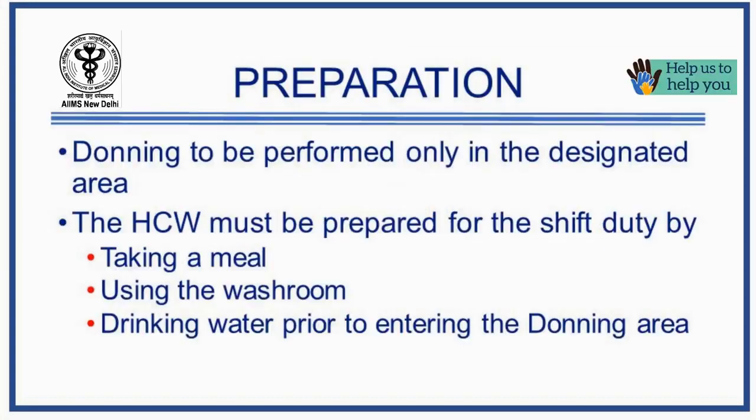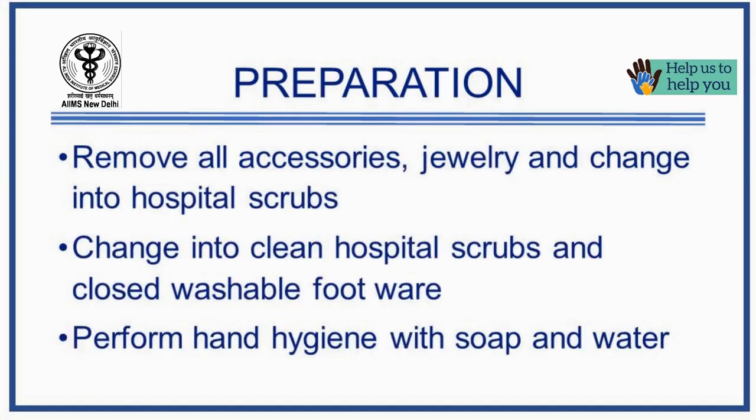Donning or wearing the personal protective equipment must be performed outside the COVID ward in the donning designated area. Healthcare workers must take a meal, go to the washroom, and drink water prior to entering the donning area. Remove all accessories like jewellery, watch, wallet, mobile phones, etc., and change into clean hospital scrubs. Wash your hands thoroughly with soap and water.